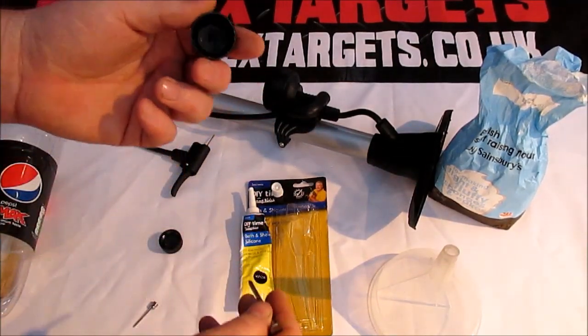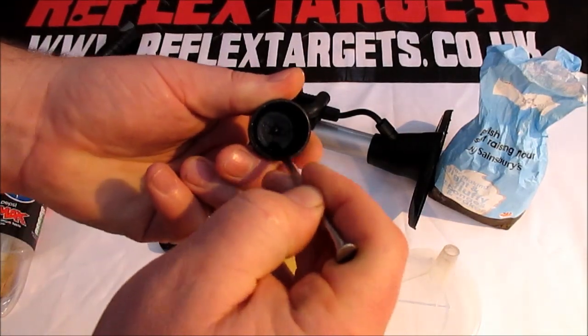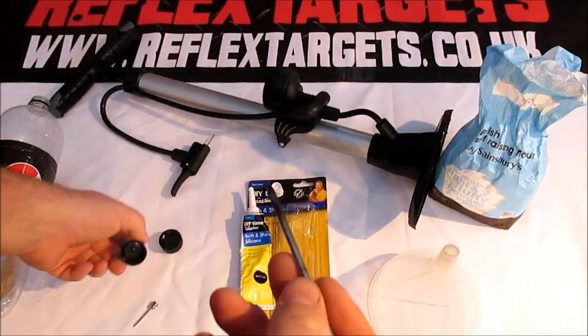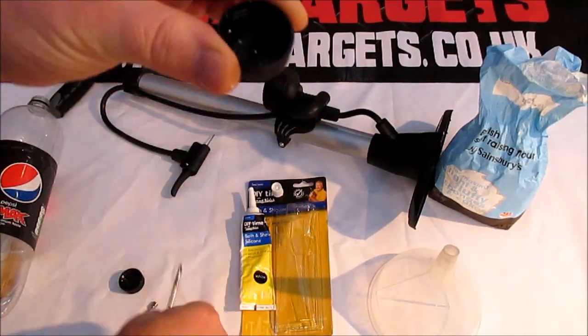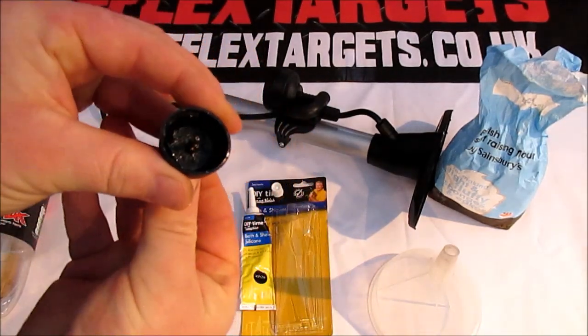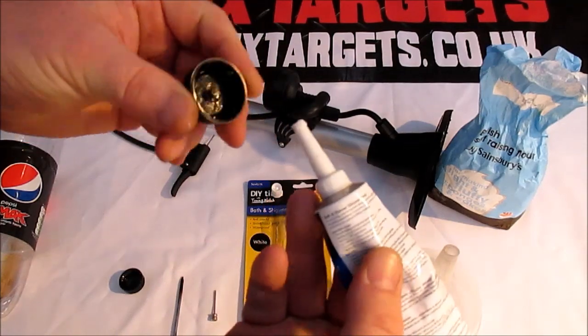The first job is to heavily score the bottle cap, as the silicone sealant doesn't stick too well to the cap itself. Take your nail and heavily scratch as much as you can on the inside of the cap. Once you've done that, heat up your nail and make a hole through the bottle cap just big enough to fit the needle valve through — don't make it too big, just so it fits through nicely.